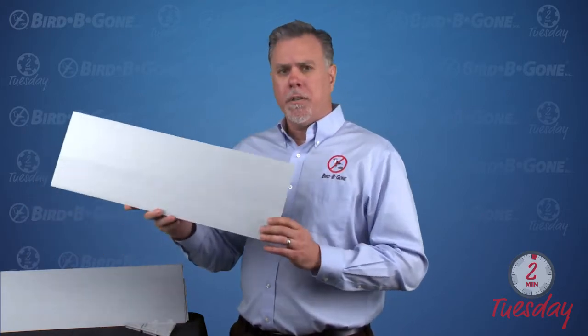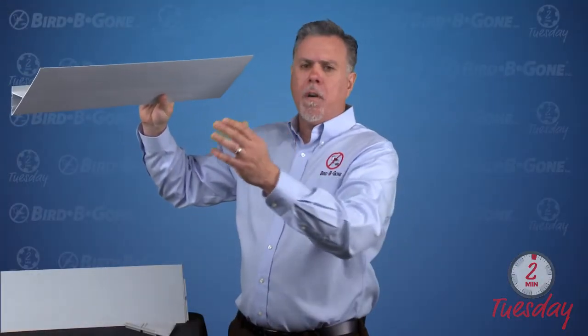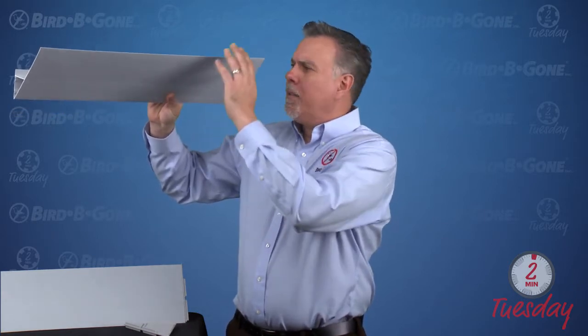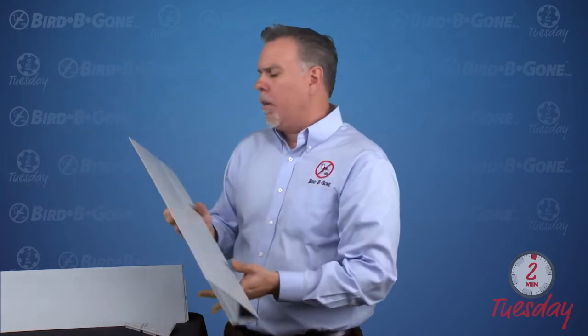It's designed for parking garages, your traditional I-beams, your 90-degree ledges. Where it doesn't work too well would be underneath eaves for swallows. Some people like to mount them inverted for swallows to build nests up there, but if the eave sticks out too far, they can build a nest below our slope product. So unless it's really small trim work around the eave, I would avoid using this for swallows.